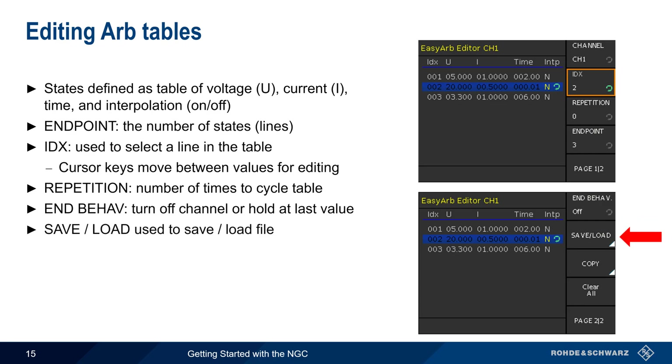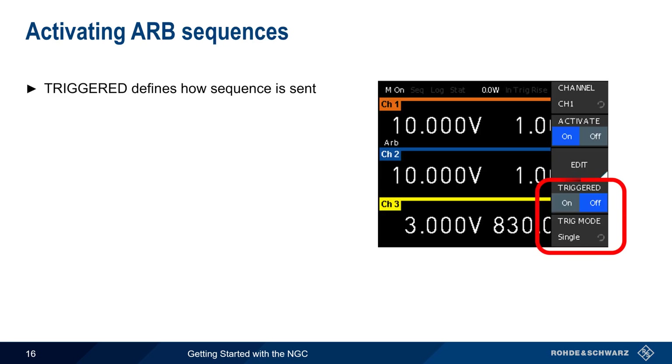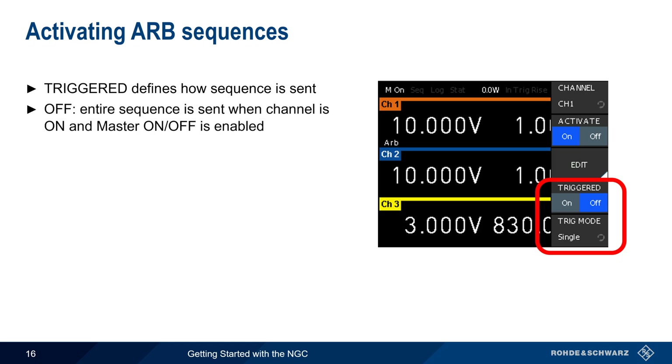We can also save or load these values as a file. Sequences are stored in standard CSV format, and therefore can be created or edited externally, and imported using a USB drive. The Triggered parameter defines how the arbitrary sequence is to be sent. If set to off, the entire sequence is sent as soon as the channel is on and Master On Off is enabled.